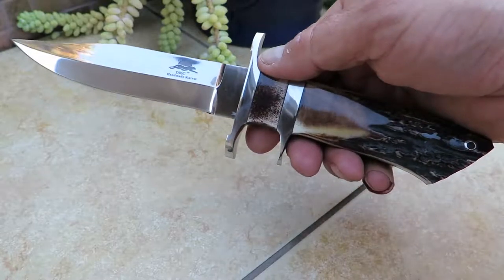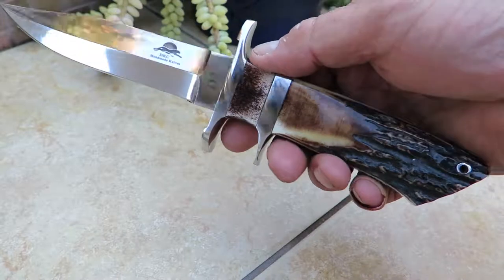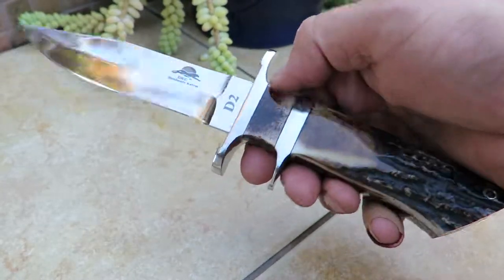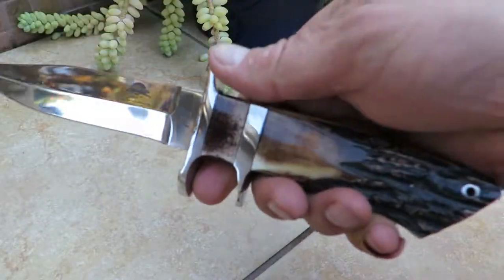If you get a different sheath or something like that, it's what inspires us at that point in time and what we package up with our knives. But they're all very, very nice. Okay, thanks — Paul, DKC Knives. Very, very sharp. I've cut myself several times today. Thank you.